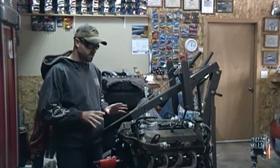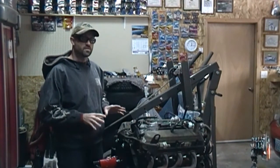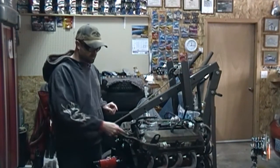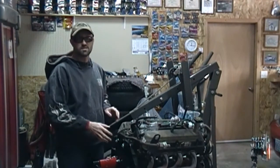Alright guys, so today we're going to work on the Thermactor plugs on the back of the OEM 4V8. This is the engine out of the '92 I took out, and you can see on the back I still have the Thermactor hose that bolts to the back of the heads.